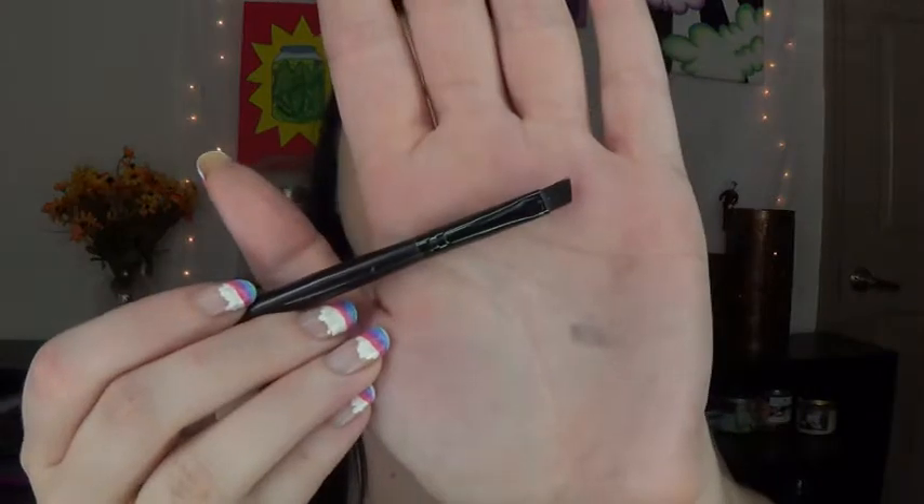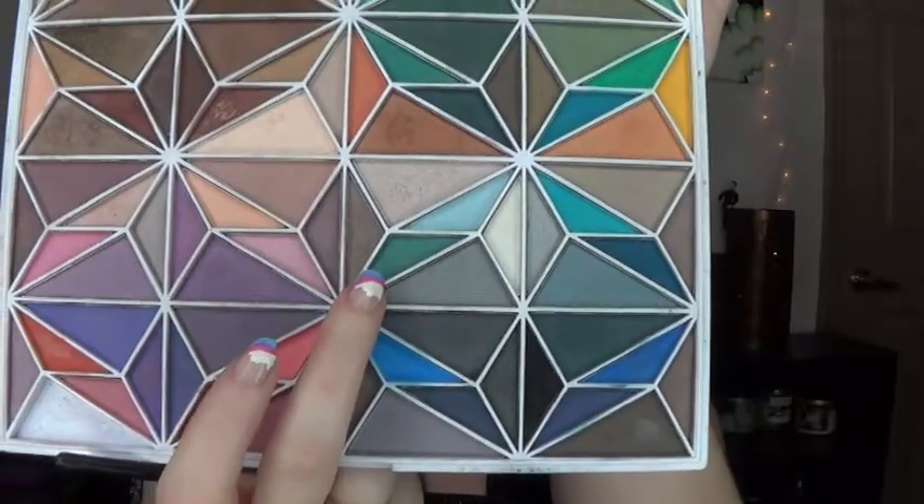Alright, so next I'm going to start adding some green to this look. I'm going to be using my ELF small angled brush and one of the really dark greens in this palette — kind of a greenish teal color. So I'm just going to start making an eyeliner wing with it.